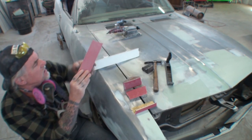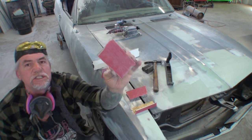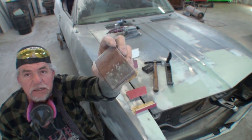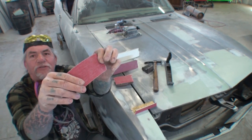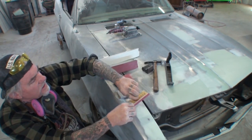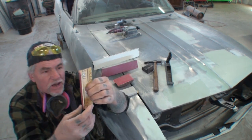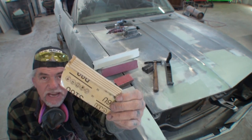You must know how to use the hand block. You must know how to use the DuraBlock. You must know how to use the hard block. And then we got a flex block. And once and final, we got a very special block that everybody should be using, and it's called a paint stick.